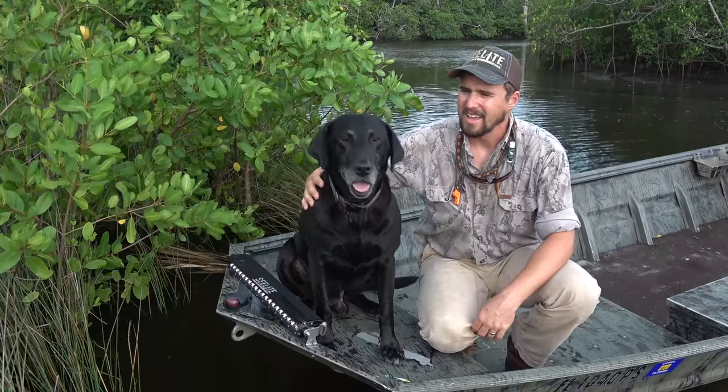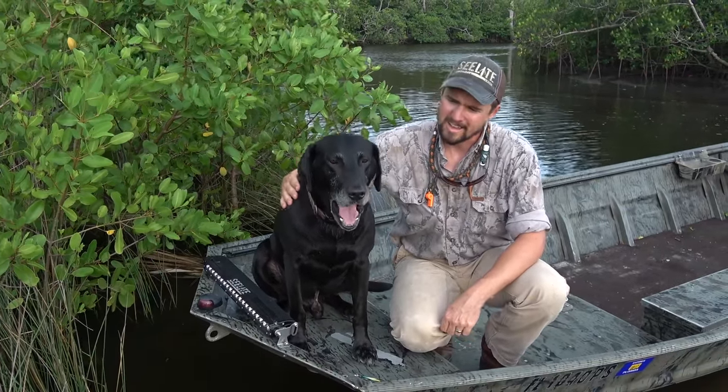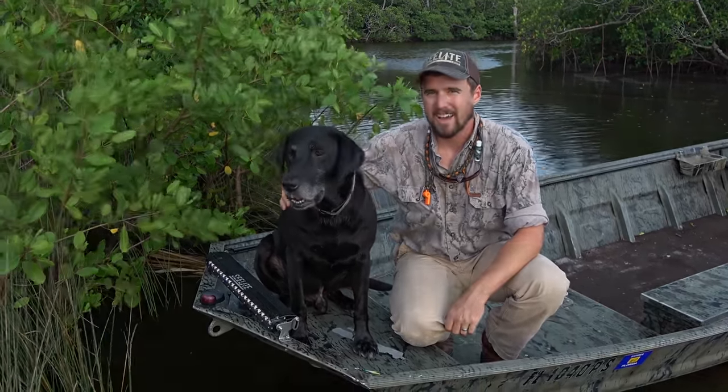Nobody likes a dog running around everywhere when you're trying to hunt — your buddies won't invite you back if that happens. So keep your dog contained, keep him safe, and enjoy the great outdoors.